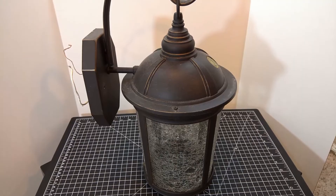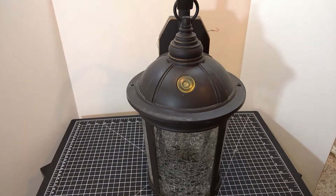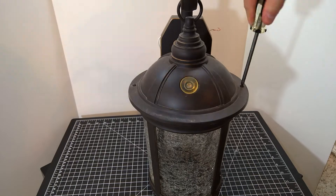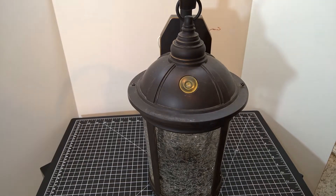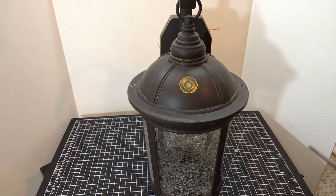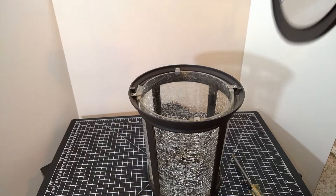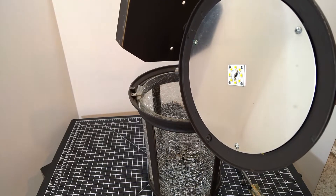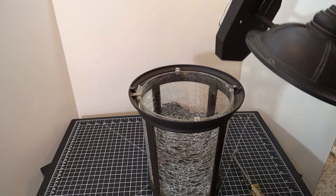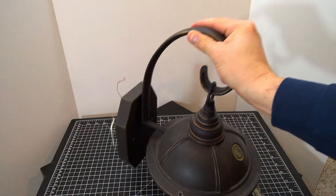Here's another Costco LED lantern and the first step we need to do is to remove the two screws that hold the glass diffuser. Once they are removed, the top section easily lifts off. I'll just remove the diffuser out of the way so we can work on the light.